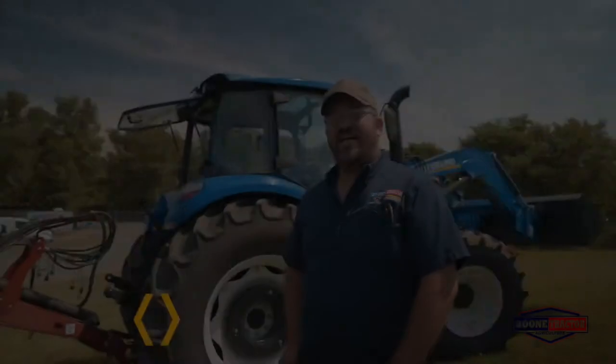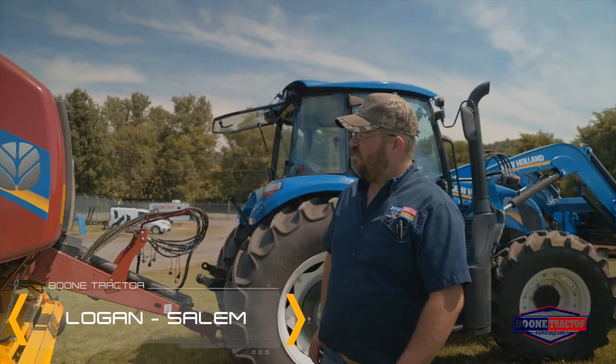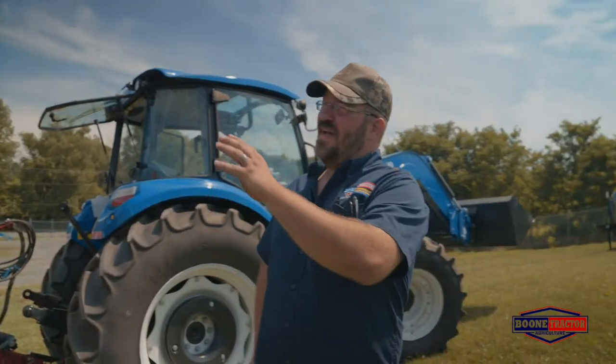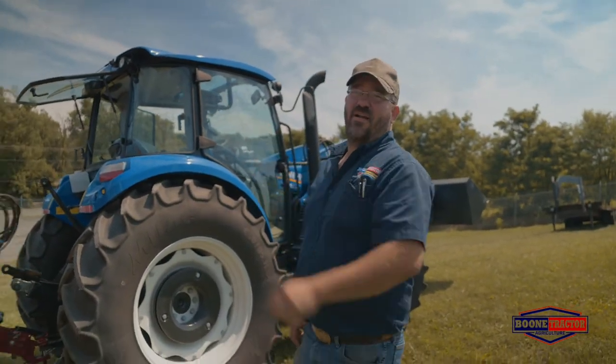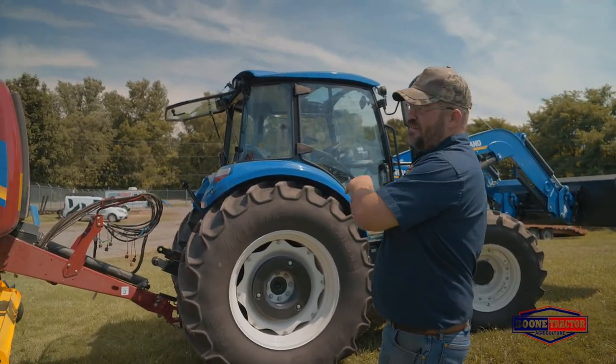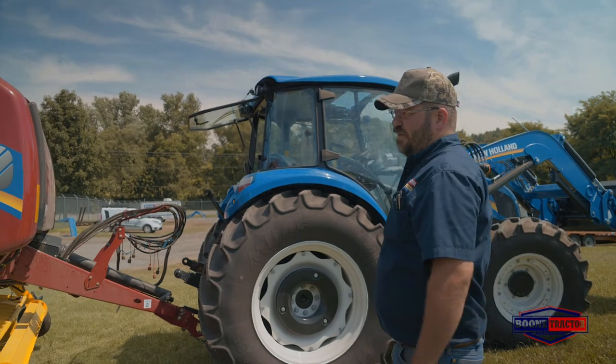Hi, I'm Logan from Boone Tractor in Salem, Virginia. Today I'm going to be going over with you New Holland's Roll Belt baler options. Right here we have a Roll Belt 450 crop cutter baler hooked to a New Holland T5-110 dual command tractor — an ideal setup for putting up your hay.